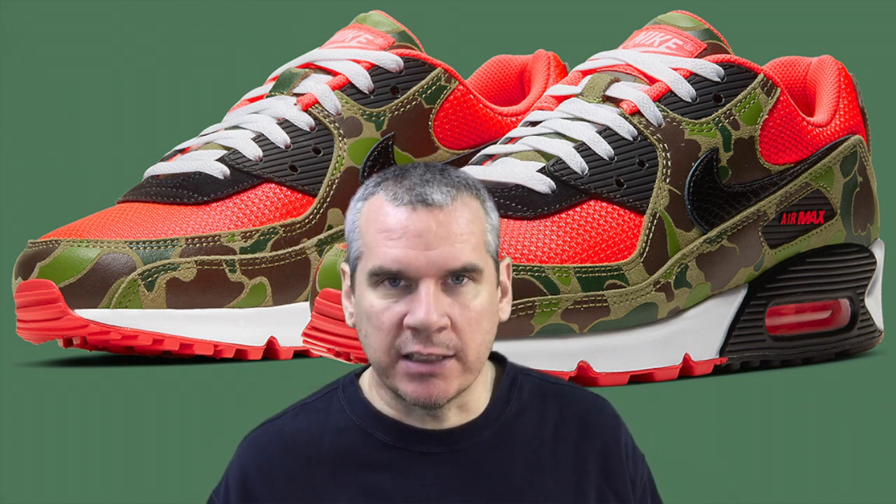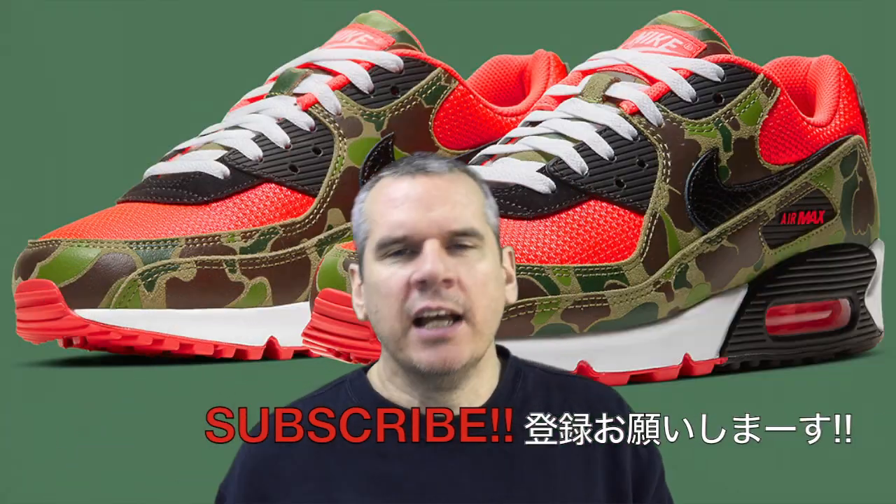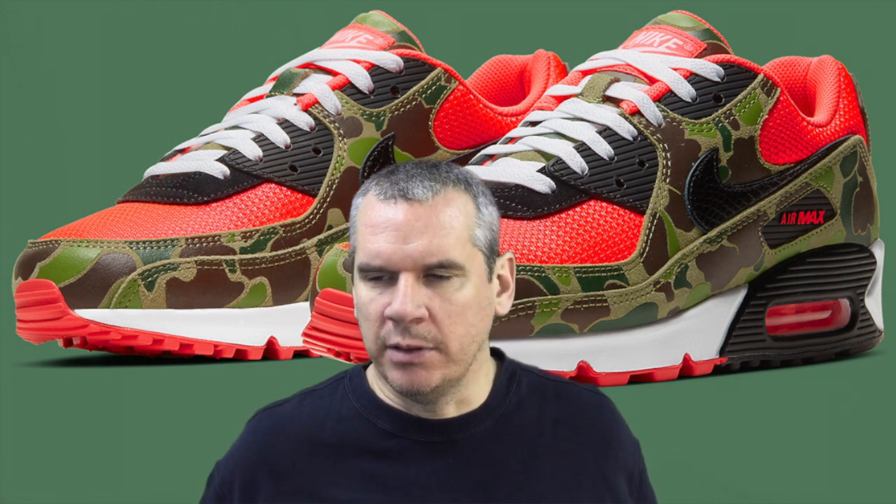Today we're looking at the upcoming release of the Nike Air Max 90 Reverse Duck Camo, and it's kind of like spot the difference — you have to look at the originals, then look at this upcoming release and see where they've made the changes. The duck camo itself is not changed in the detailing; the color and placement of the duck camo stays pretty much in the same place, but they have changed some pretty important things.